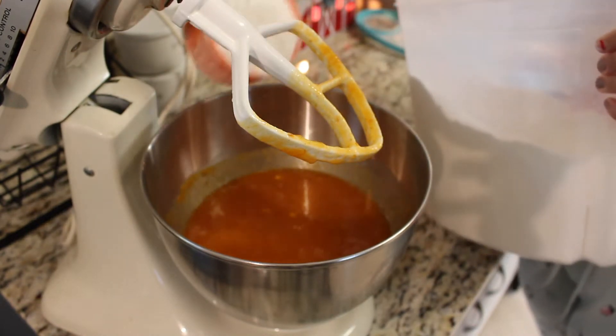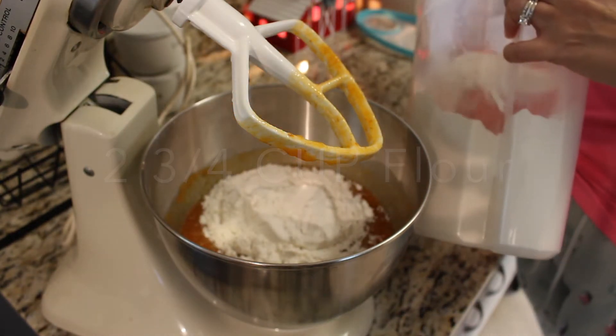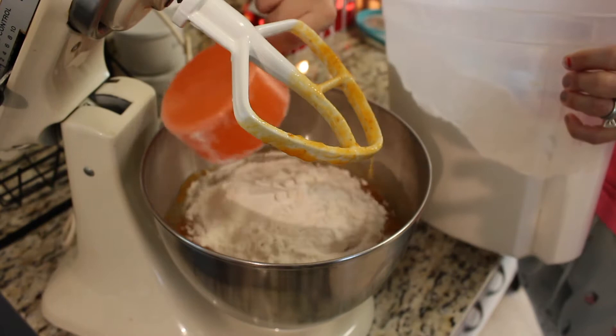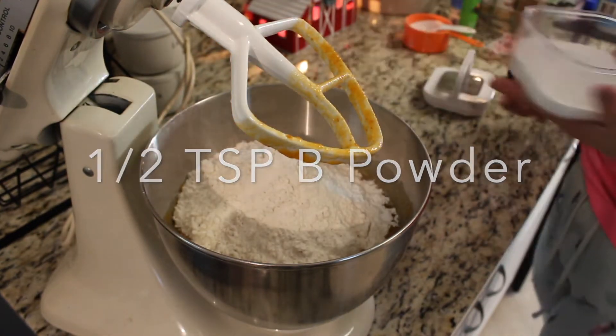Now I'm going to be adding in all of the dry ingredients. We will be using flour, baking powder, baking soda, cinnamon, a dash of pumpkin pie spice, some sugar, and nutmeg.